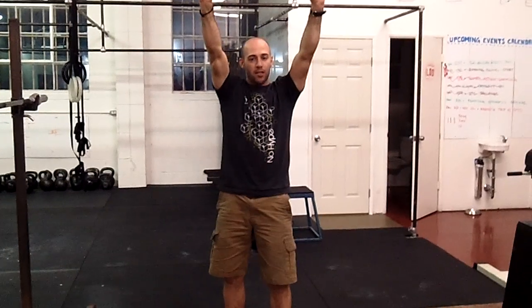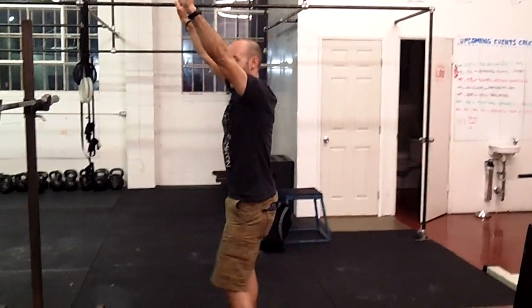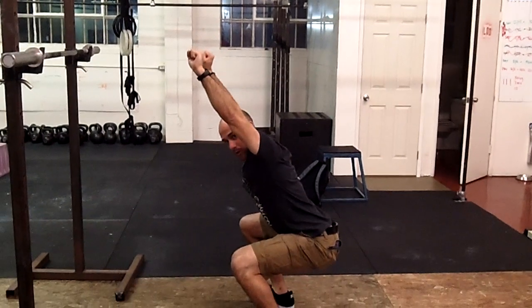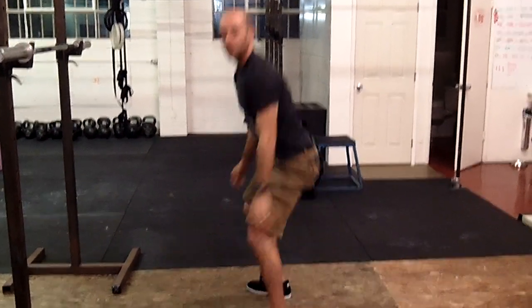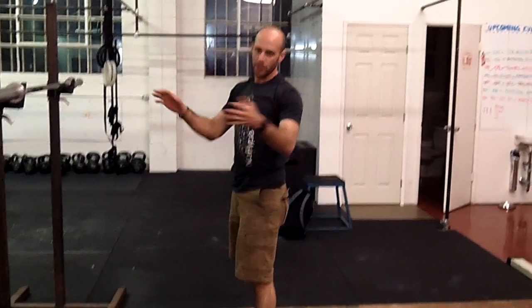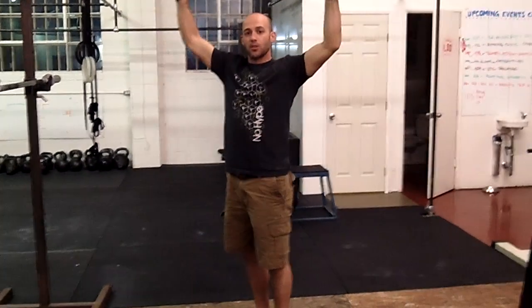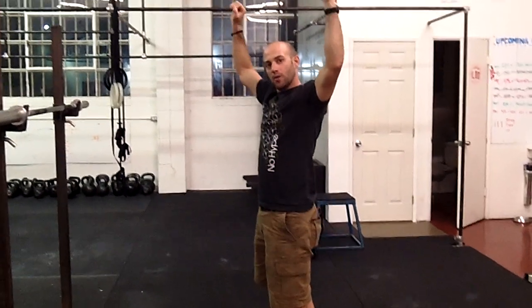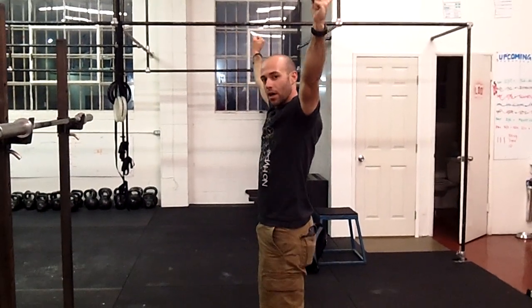If I bring my hands in narrow like this and try to do an overhead squat, as I squat I'm not going to be able to get the bar back where I need it — it's going to fall forward. So make sure, depending on your mobility, you find how wide your grip goes. There's also a kind of sweet spot where it lowers the bar to a nice center of gravity, allowing you to have a good base as you squat.